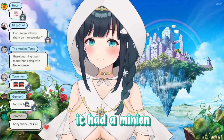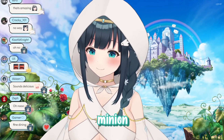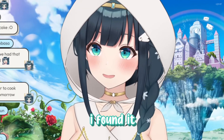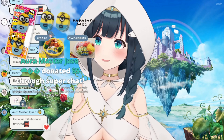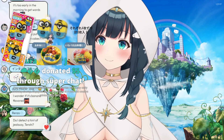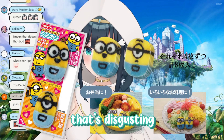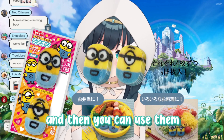It had a minion on the fish cake. I found it — look at this monstrosity. I hate it. That's disgusting. You can just peel them off, they're already cut, and then you can use them — they're fish cakes.